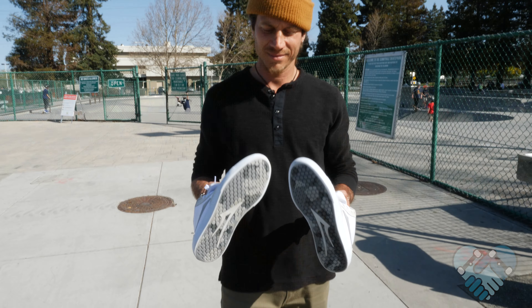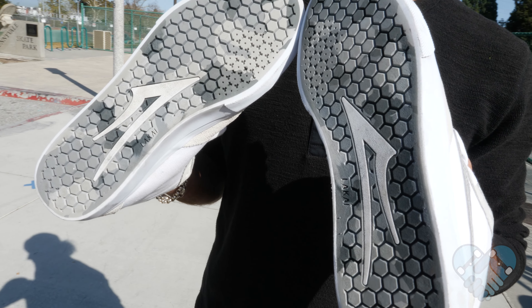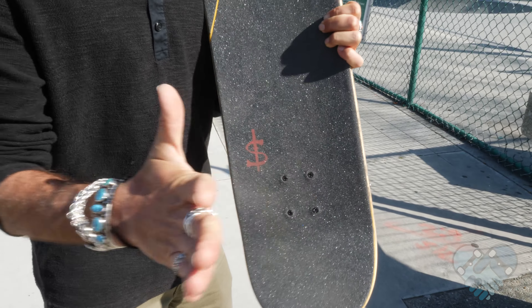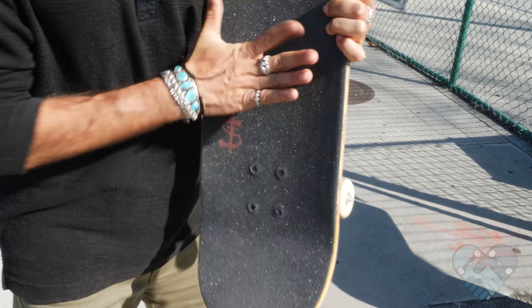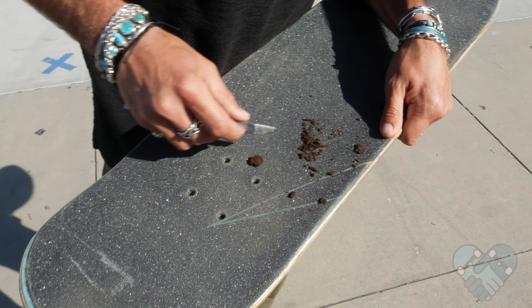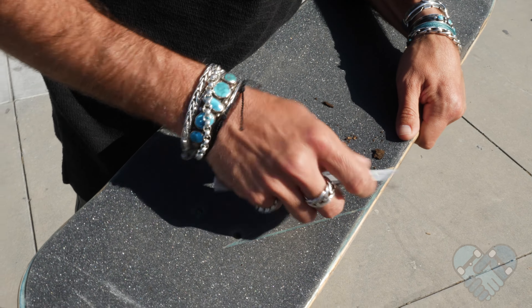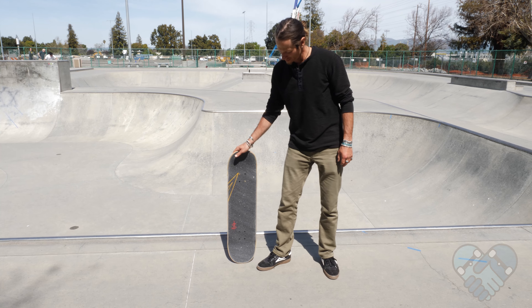Here are some tips to help you keep your grip tape fresh. Keep your skate shoes clean and avoid walking in mud or dirt so it doesn't get ground into your grip tape. If your grip tape gets really dusty, compressed air at a gas station works best to blow it clean. If you don't have time for that, use the open palm of your hand and smack your grip tape hard to take the dust off. If you do get mud or dirt on your grip tape, gently pry and lift any chunks off, then blot it with a damp warm towel, let it dry in the sun.